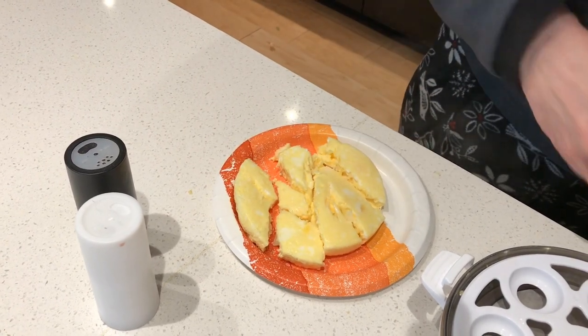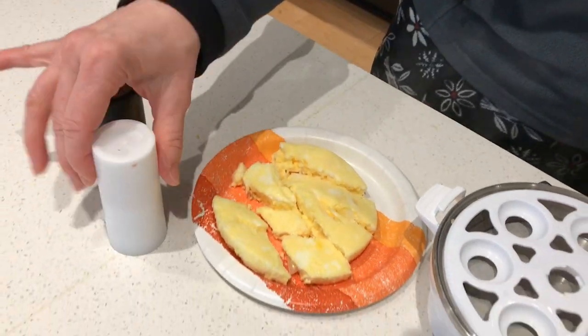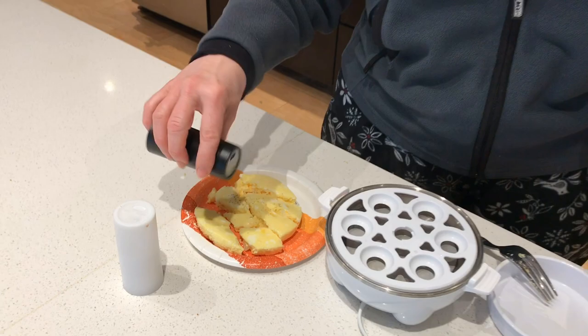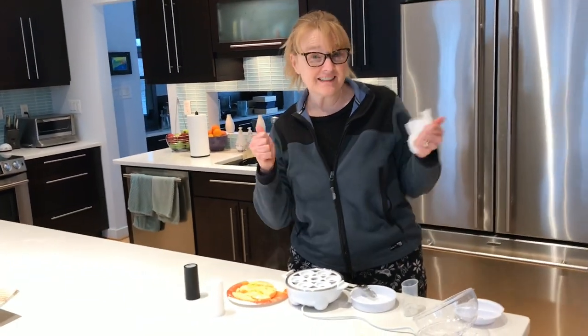The proof will be in the pudding, or the tasting. You put a little salt and pepper on and you're good to go. So, go Dash!